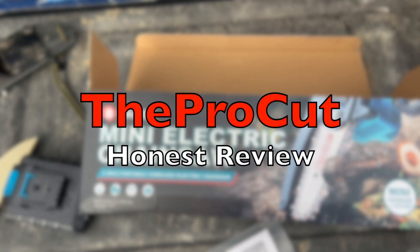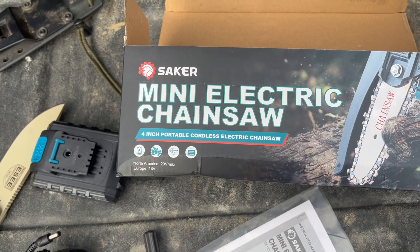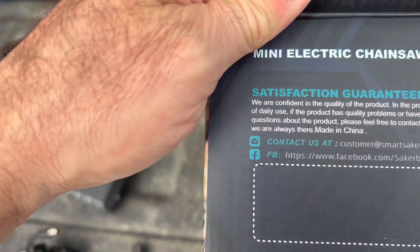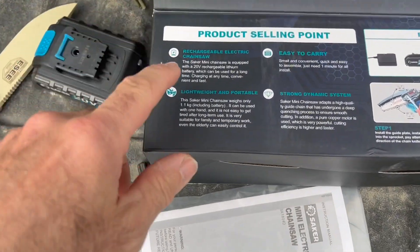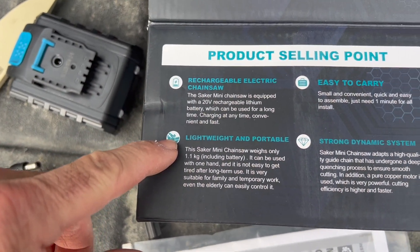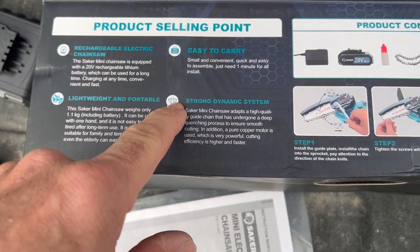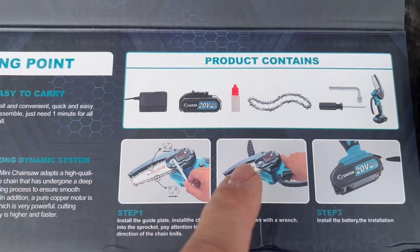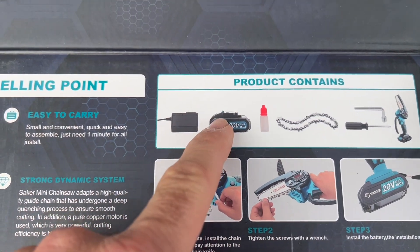What we have here is the Saker Mini Electric Chainsaw, 4-inch Portable Cordless Electric Chainsaw. Satisfaction guaranteed, rechargeable electric chainsaw, lightweight and portable, easy to carry, strong dynamic system. It comes with all the tools you need to adjust the chain, as well as a little bit of bar oil, a charger, and one battery.